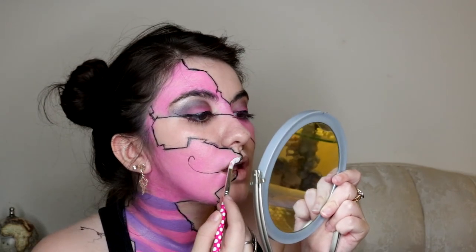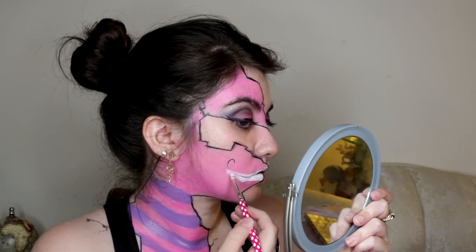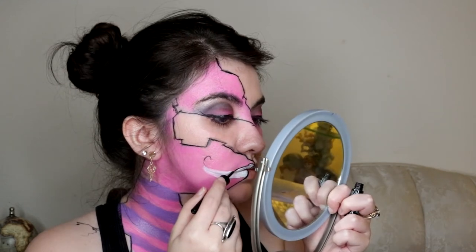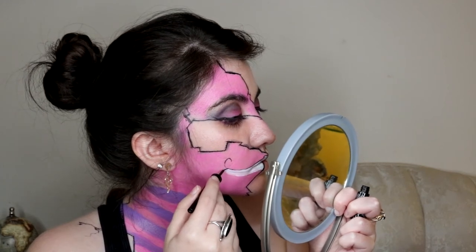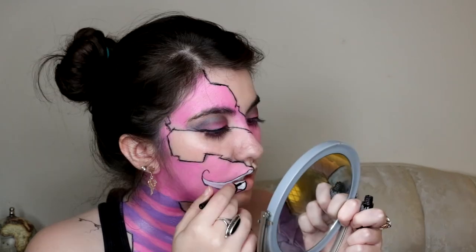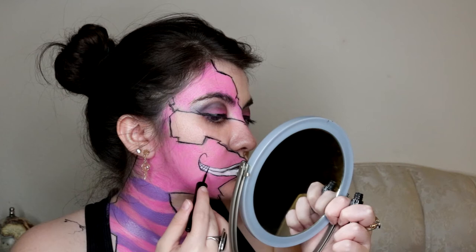Moving on to the mouth, I took white cream makeup and painted the section where I was going to draw the teeth. To clean up the edges, I used the brush with pink makeup, then outlined the white with liquid eyeliner. Then I drew lines to separate the teeth. Since it is a fantasy look, the number of teeth doesn't really matter — besides, the Cheshire Cat's known for that toothy grin.